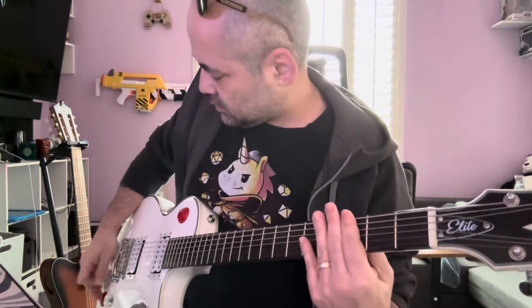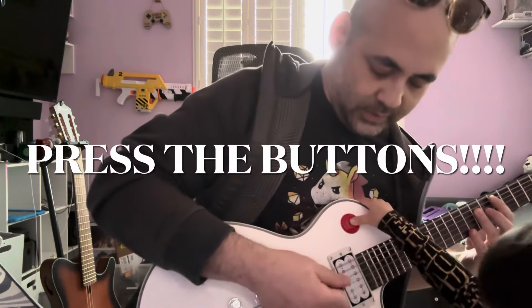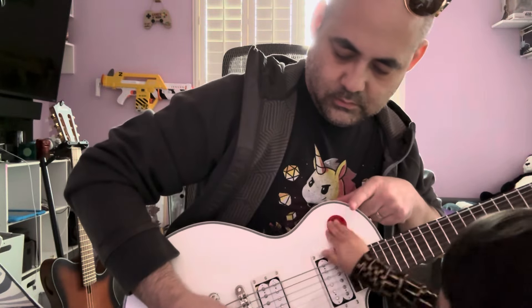I accidentally hit the record button, but now's a good time — this is how it sounds plugged in. That muting button is really nice. Let's get a nice power chord, press this button, press this button... okay, let go. The tone and volume are working well, and the pickups are pretty hot.